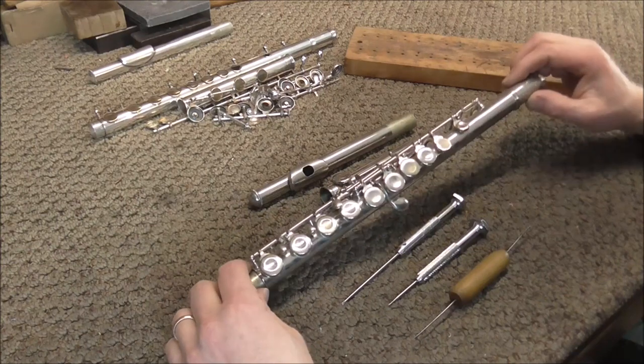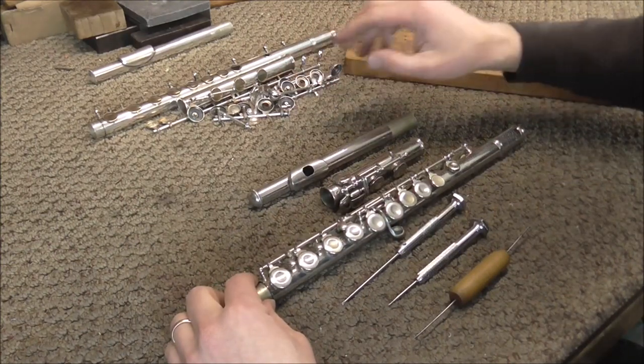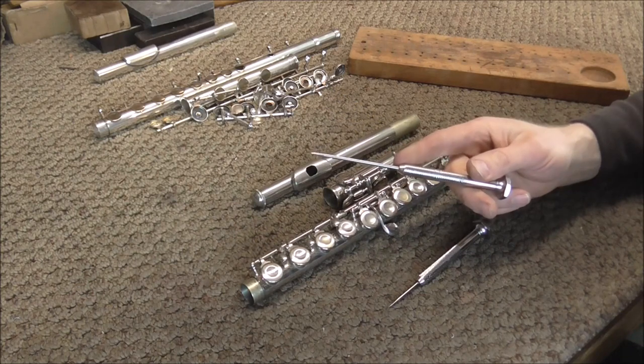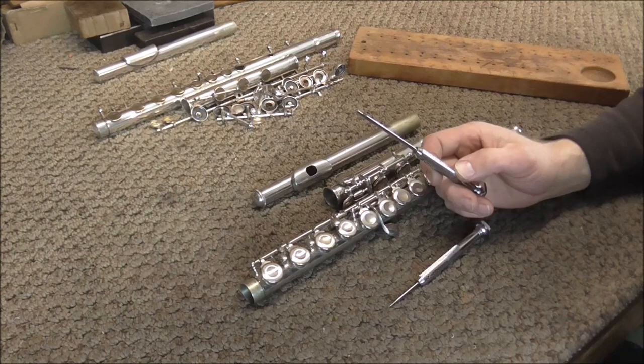I have two flutes here. This flute I'm going to take apart; this one has already been taken apart, and I'm going to show you a few things on that one as I go. Most of the time on flutes you'll use the medium screwdriver. If you are going to repair a lot of instruments, you'll want the good ones from Furry's Tools — I will put a link to Furry's Tools in the description below.